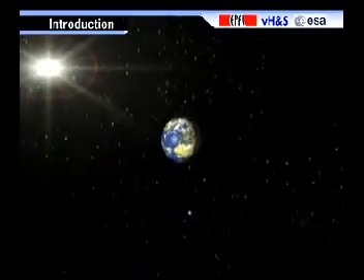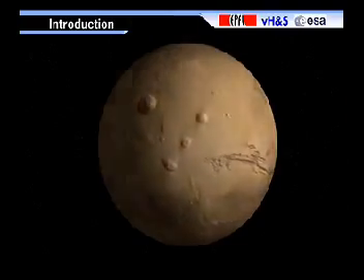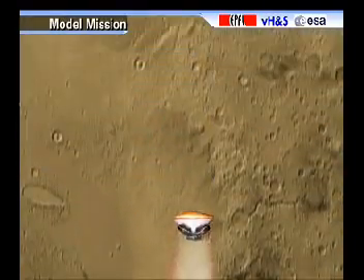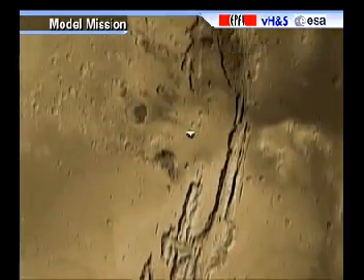Exploration Rover, selected as an element for future scientific missions on Mars. The model mission is to be understood as an example application in order to explore the potential and capabilities of a Solero rover.